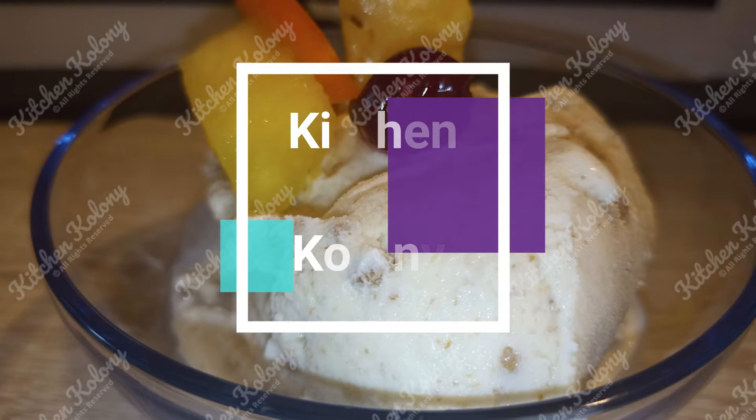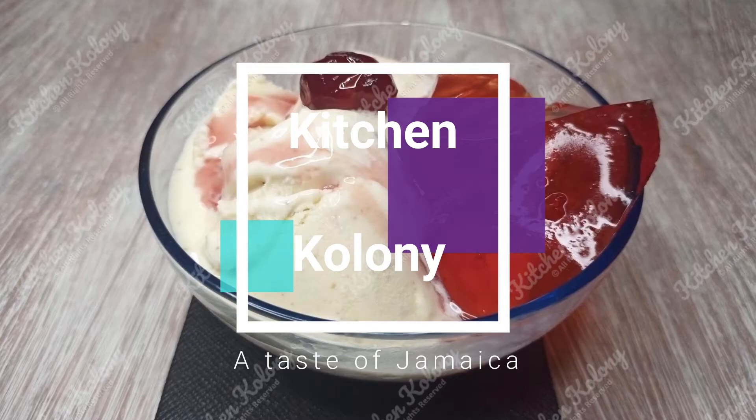Well, it's summertime and during summer it's a time when you want to have a lot of ice cream. One of my favorite ice creams to eat is grape nut ice cream, and today if you're interested, follow me — I'll show you how I do this.